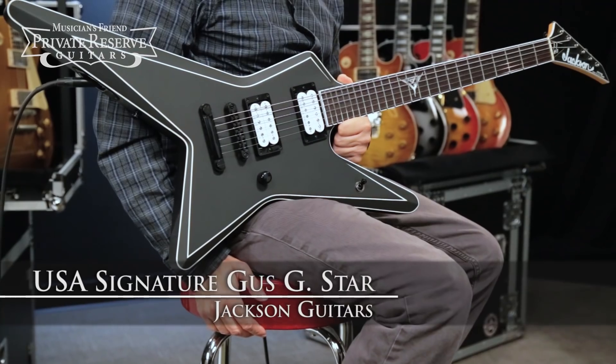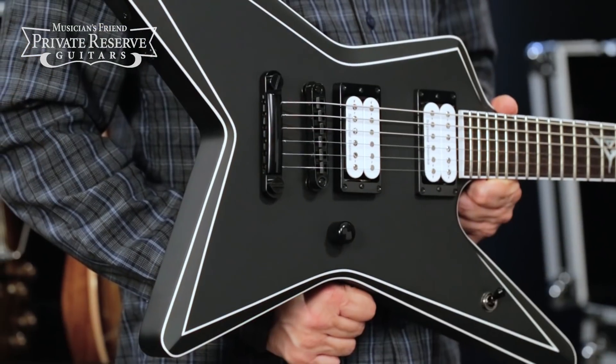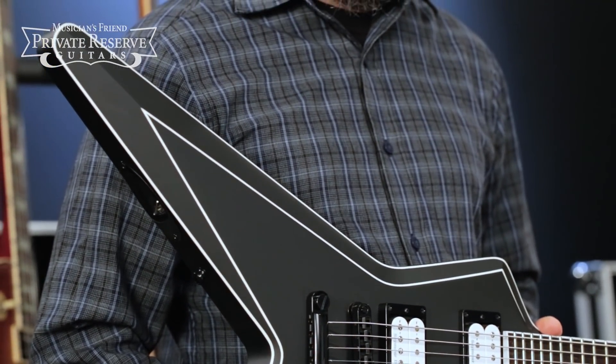This is the Jackson USA Signature Gus G Star. This guitar starts off with a star body made of alder, and you've got this nice satin urethane finish all over the instrument.